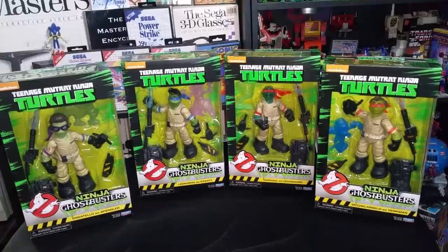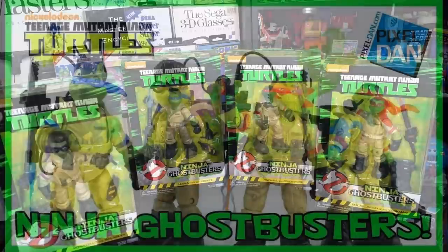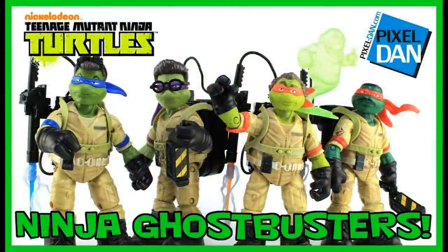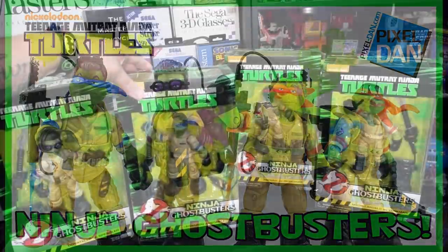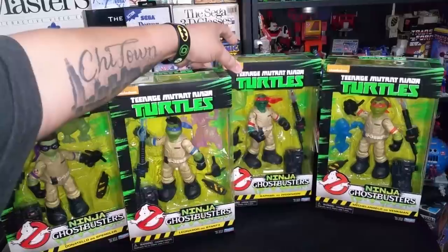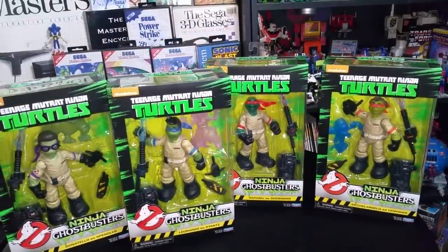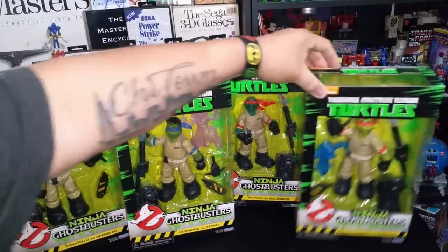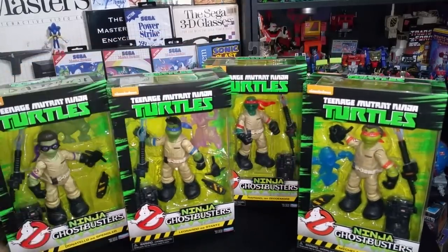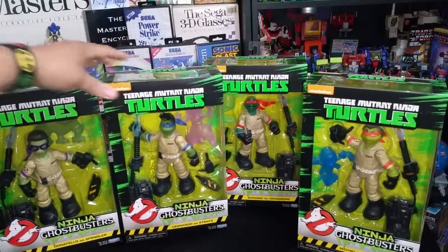If you want a full review of these awesome figures, head over to my awesome friend Pixel Dan! He has a sweet, sweet video on these — he unboxes them all. I'm not going to take them out of my boxes. These stay sealed for me because they're easier to display on the shelf that way and easier to transport. I love them that way. I love packaging — that's just my preference.